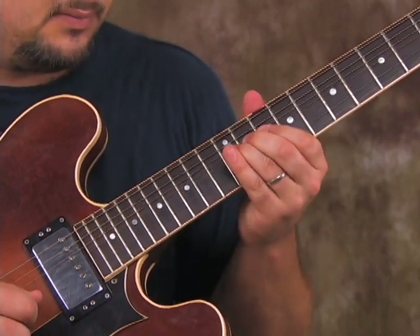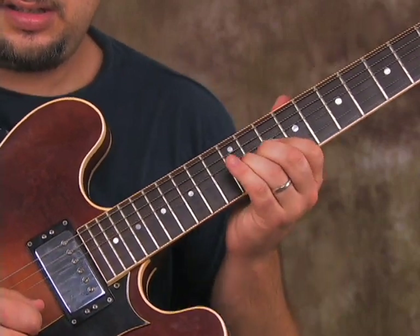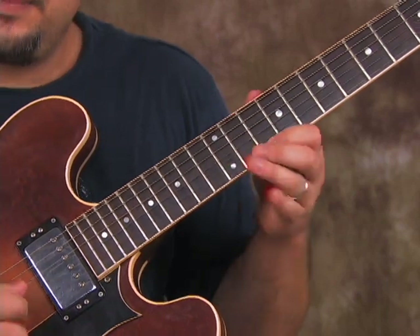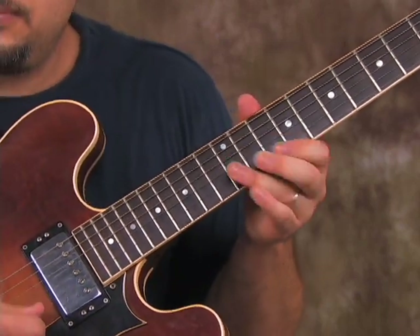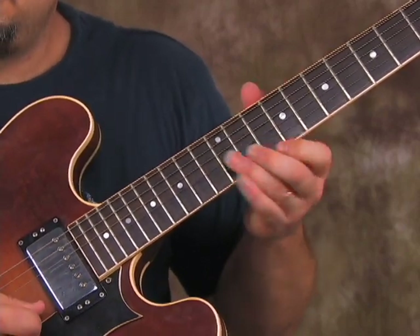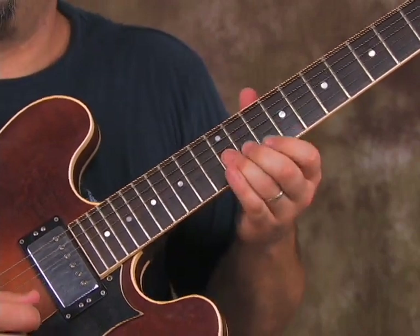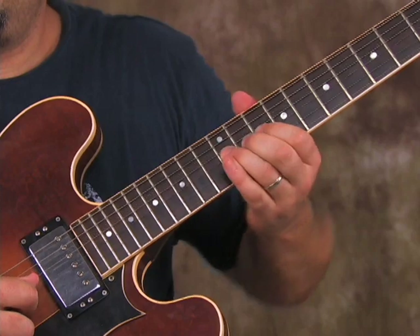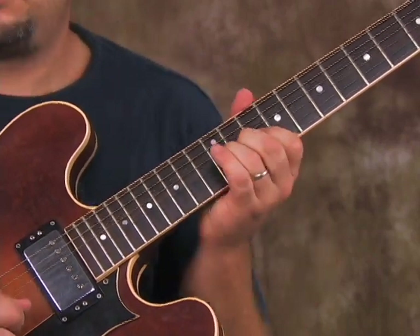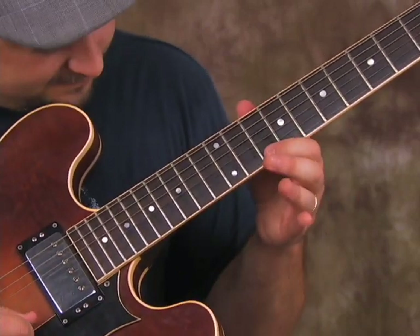Yeah, so we've got to pull it off to the 10th, back to the 12 with the ring finger. Now bend it up again. Back to natural again. So boom — let me do that again.